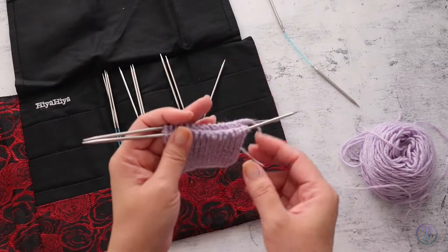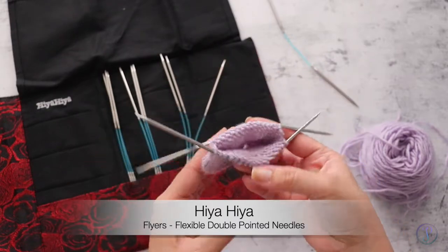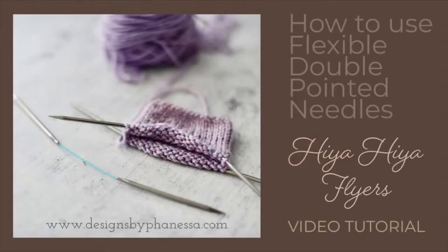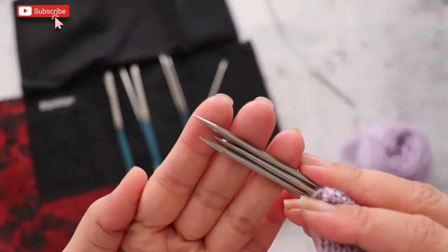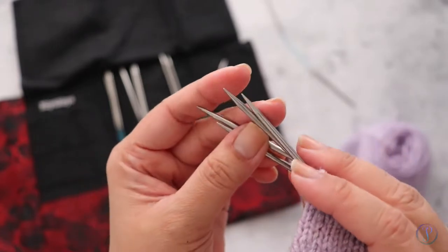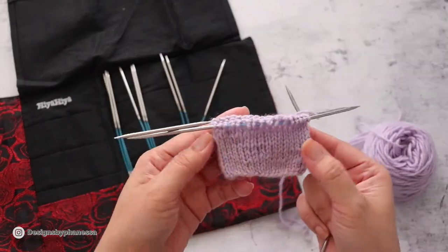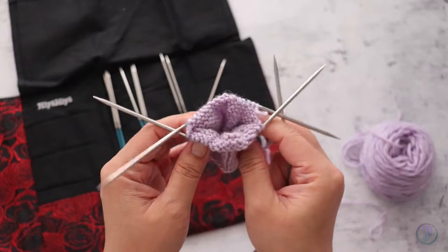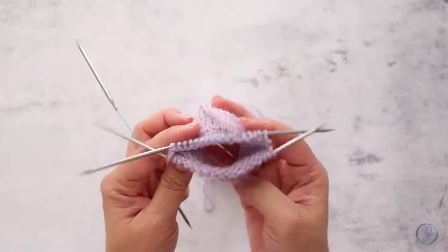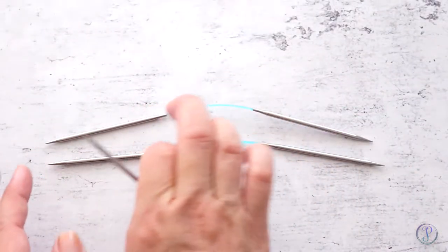Hi, Finessa here. In this video I am going to demonstrate how to use flexible double pointed needles. These are HiyaHiya Flyers and these are the sharp version, so the tips are really sharp, which is really good for picking up your stitches. Right here I'm using a US 2.5, which is 3 millimeters. If you struggle with double pointed needles, I think this is a great alternative.